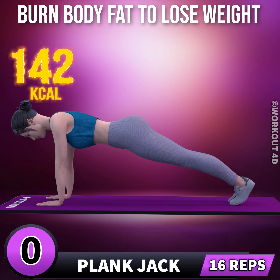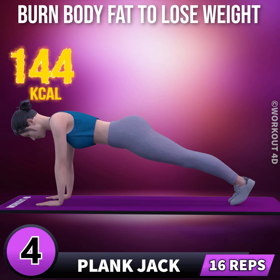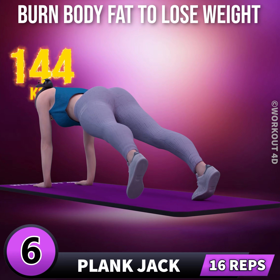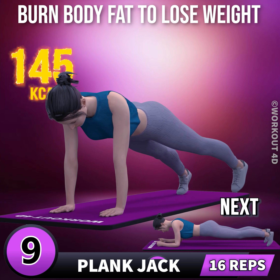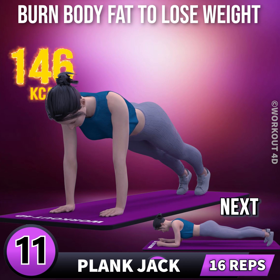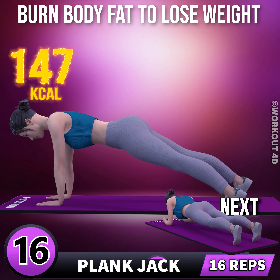Next exercise is plank jack in 3, 2, 1, go. 1, 2, 3, 4, 5, 6, 7, 8, 9, 10, 11, 12, 13, 14, 15, 16.